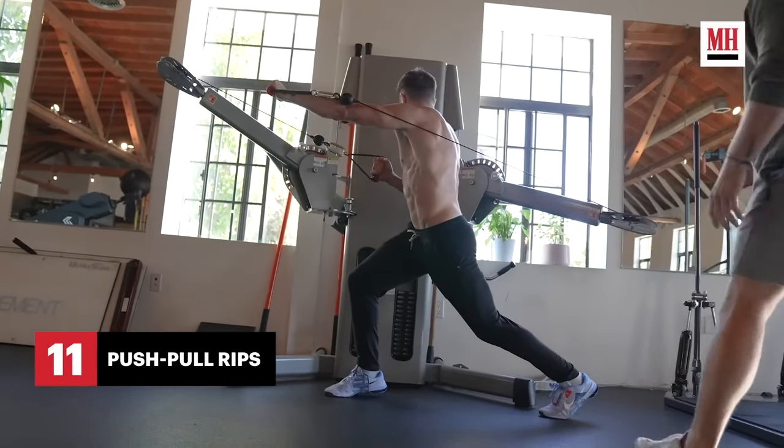The push-pull rips exercise could get more benefit done one movement at a time. He does look incredible — they clearly filmed this around peak leanness for the movie. The most important factor in all of this is consistency with training and nutrition. The climbing sprints — 20 seconds on, 30 seconds off, six to eight rounds — would be a killer interval cardio routine, but I wouldn't do it right after the workout if building strength or muscle is the primary goal.